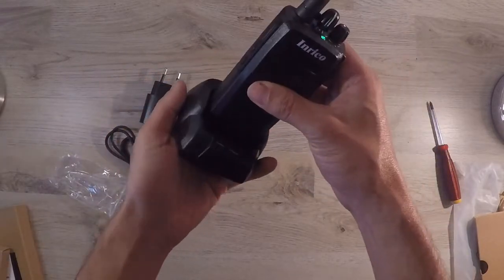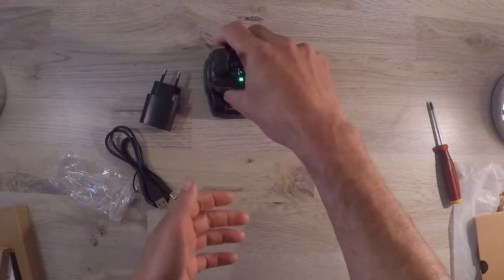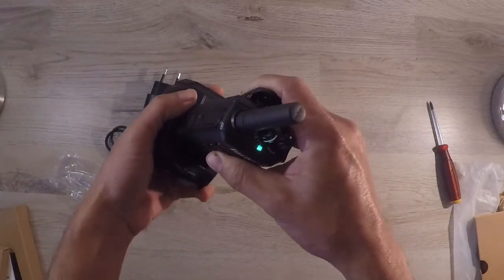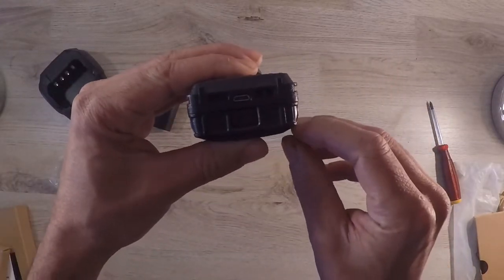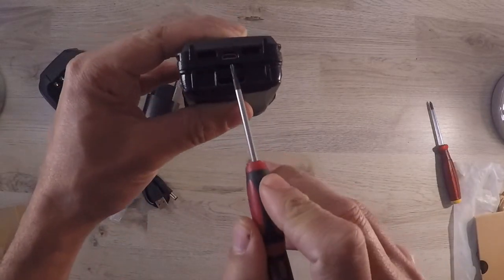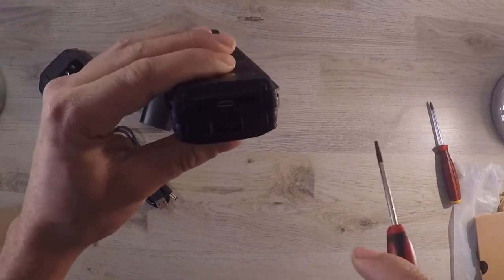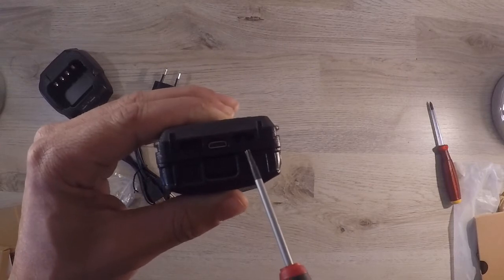And now for the charging. The radio comes supplied with a desktop charger, which helps ensure a proper charge to get the full lifespan out of your battery. But when you need to charge your radio and you don't have your desktop charger handy, the battery does have a micro USB port at the bottom with a light indicator — red indicating that it's charging and green that it is full.